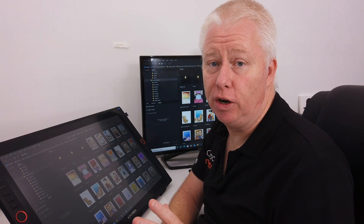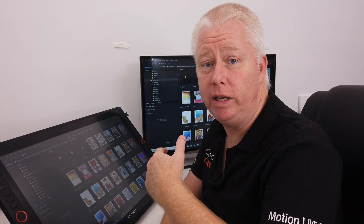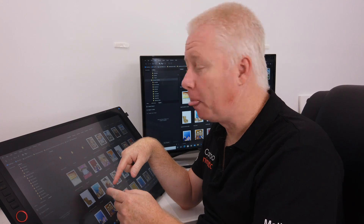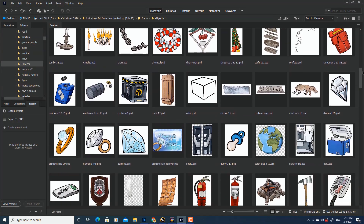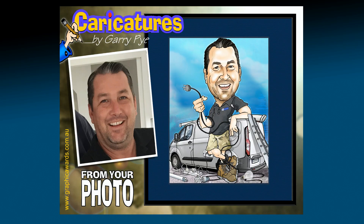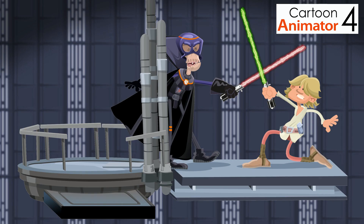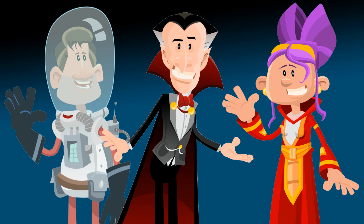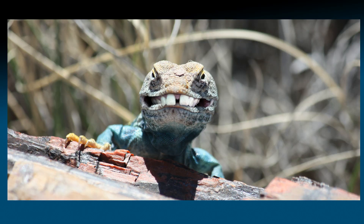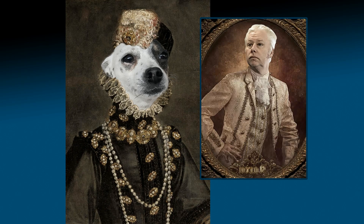I first started using Photoshop back in 1987, when the first edition was released. And 34 years later, I'm still using it, having just subscribed to Photoshop 2021. In those 34 years, I've created thousands of artworks, mostly cartoons — from character work for clients, to animation work with Cartoon Animator. Almost every single character, background or image I create gets worked on in Photoshop. And one of the most fun things I use it for is photo manipulation — taking multiple photos and blending them together to create a single edited image.